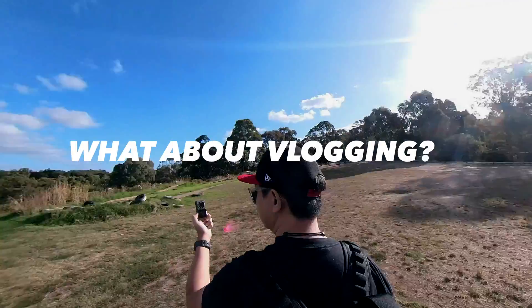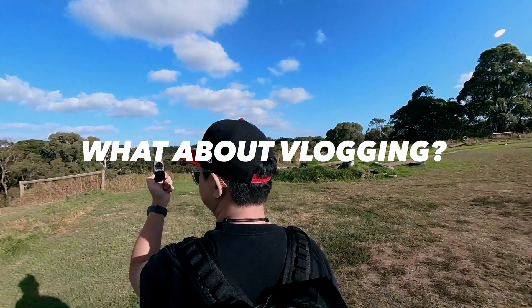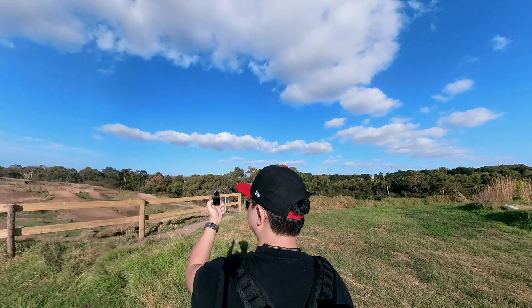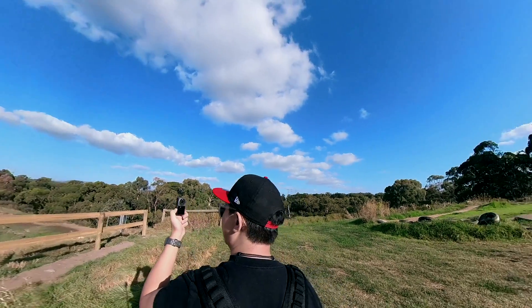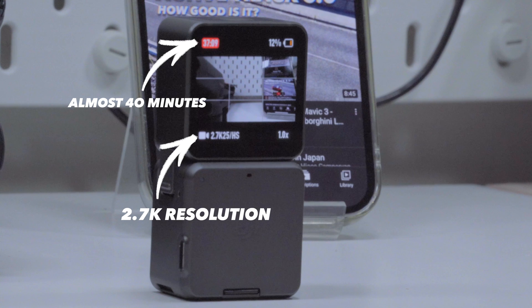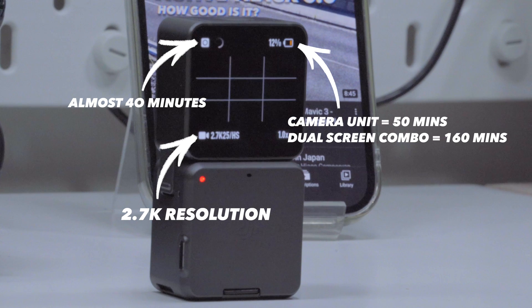If you were thinking of vlogging with this camera, 4K at 30 frames with a 14-minute time limit is plenty of time to talk to your audience. Alternatively, you can switch to 2.7K resolution and you'll get almost 40 minutes of non-stop recording time, even when it's stagnant in a closed studio — and that's pretty good considering the battery will only last 50 minutes.